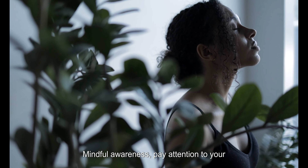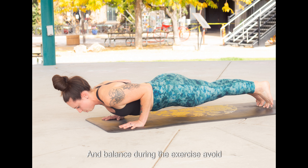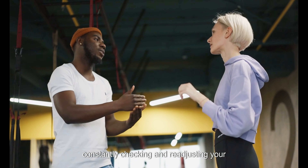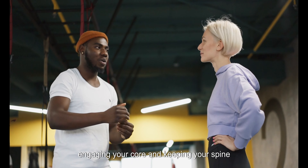Mindful awareness: pay attention to your body and maintain a sense of control and balance during the exercise. Avoid overarching or rounding your back by constantly checking and readjusting your posture as needed. Stay present in the movement, focusing on engaging your core and keeping your spine aligned.